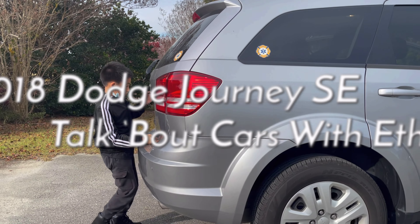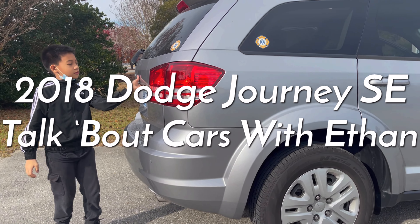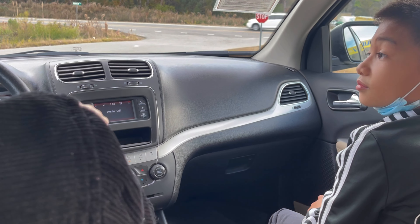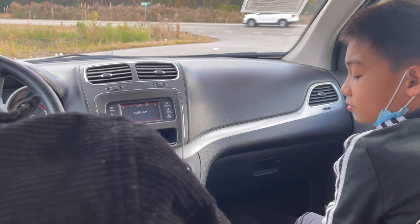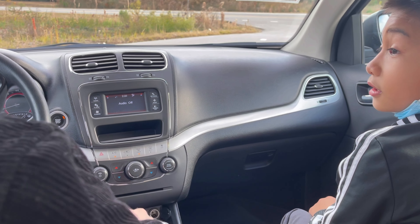Today we are going to test drive the 2018 Dodge Journey. Let's talk about the push button start — it also has a slap shift so that I can change gears manually.